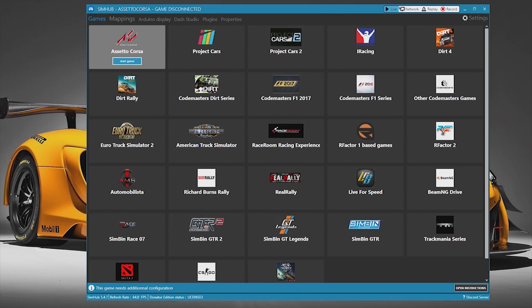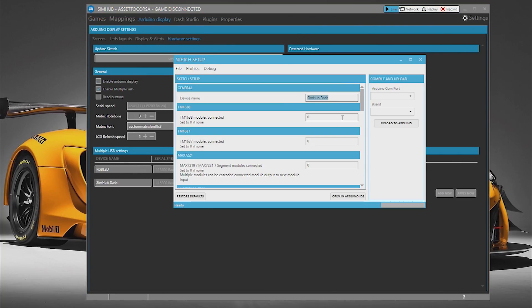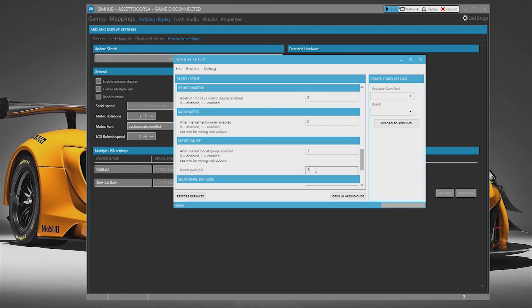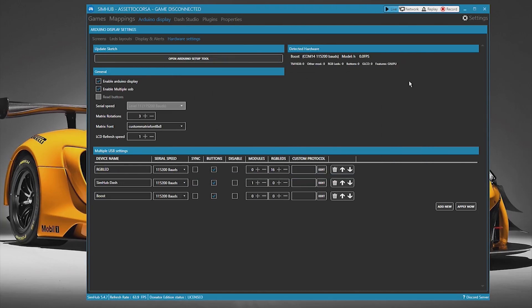To set up, click on the Arduino Display tab then open the setup tool. Rename the device, then scroll down to the boost gauge and type the number one to enable it, and set pin five as the default pin on the nano board. Select the communication port and also select the nano board from the board menu, then click on Upload to Arduino. Once the sketch has been successfully uploaded, the device will be displayed under the detected hardware.